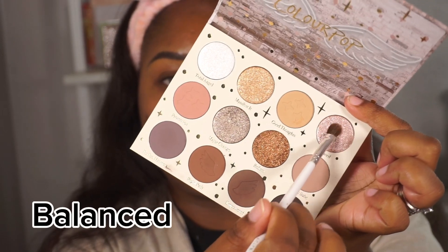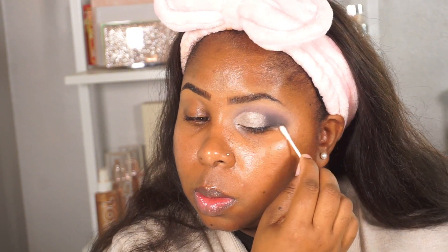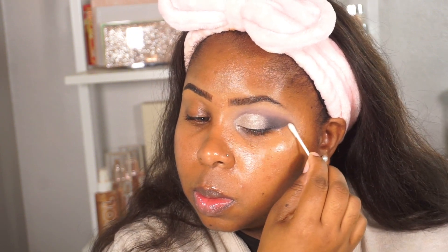Now I'm taking Balanced, which is this pinky icy color — just keep that in mind — and I'm adding that in the inner one-third. Now I'm taking some liquid liner and going up in a diagonal towards the outer edge to give my eye a nice lift. We're not winging it out; instead I'm going to clean up the outer edge with some micellar water to give that winged effect, then match the other eye.